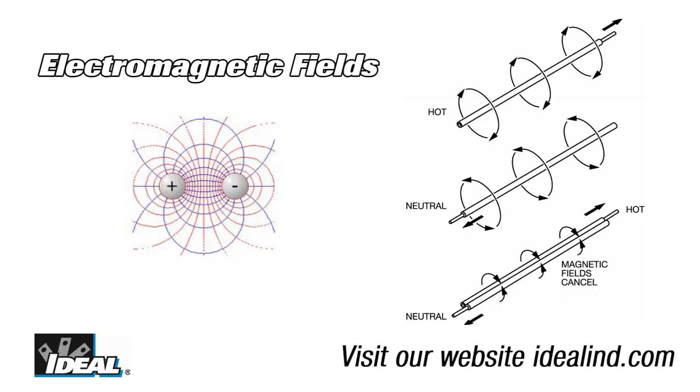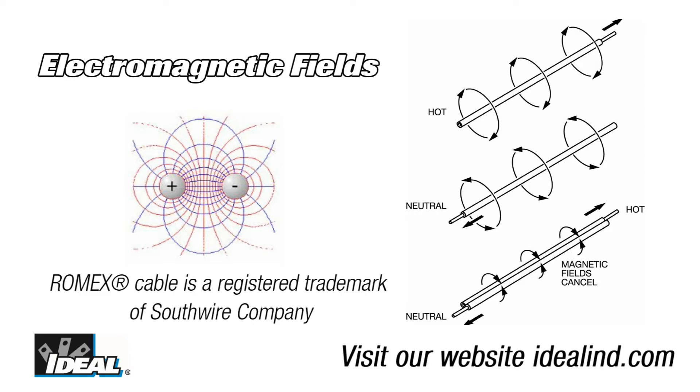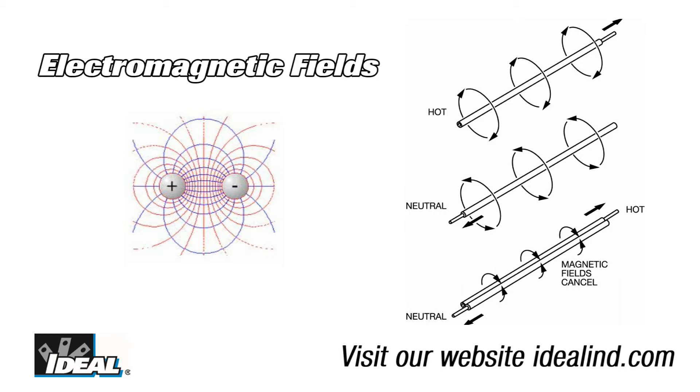Electromagnetic fields radiate counterclockwise in relation to the current flow, and when the send and return conductors are close together, as they are in a length of Romex or a conduit for example, the magnetic fields cancel out. This greatly reduces the amount of signal available for the receiver to detect. The further away the receiver is from the cable, the more pronounced this cancellation effect becomes.